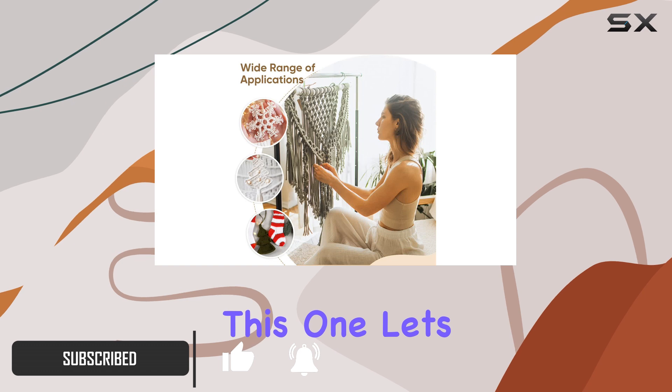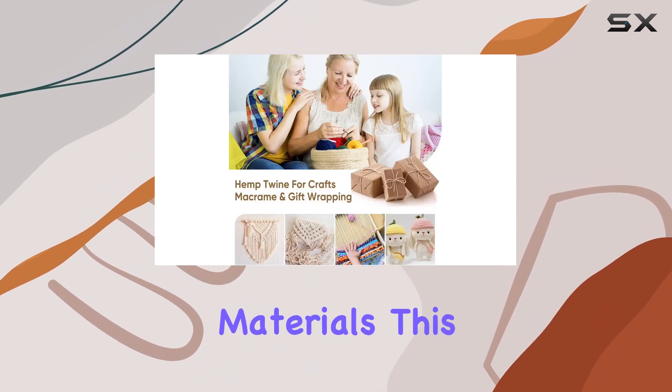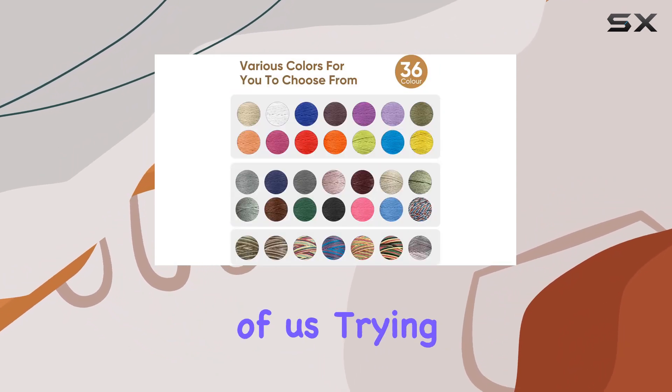First off, let's talk about the materials. This hemp cord is made from 100% natural and organic hemp, which is a big win for those of us trying to reduce our environmental footprint.